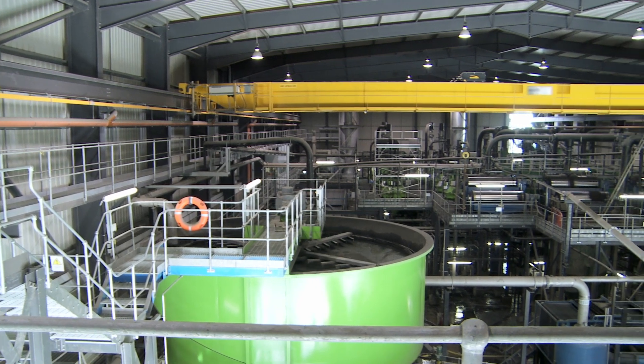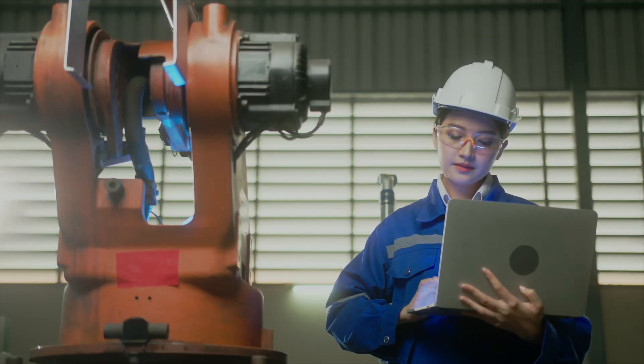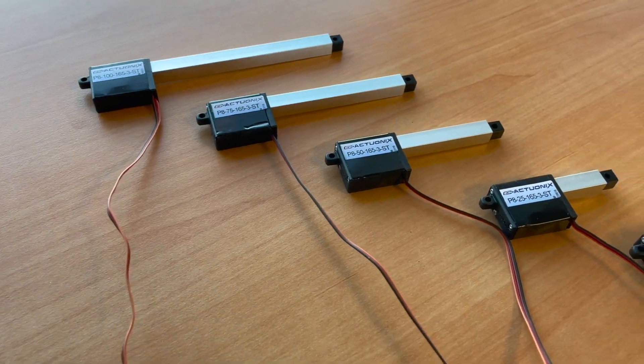With many of our clients integrating our actuators into their own products, we're regularly asked for more compact actuators, and that's why we created the P8 line.